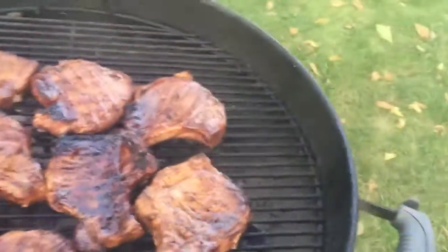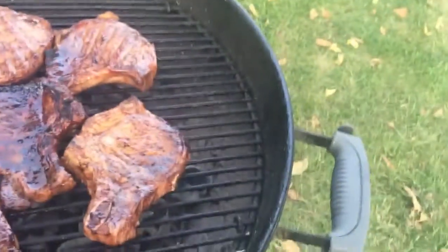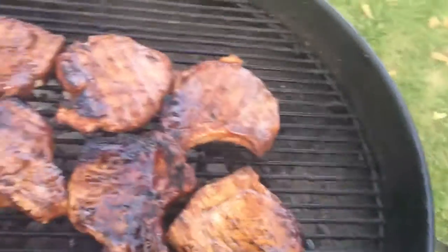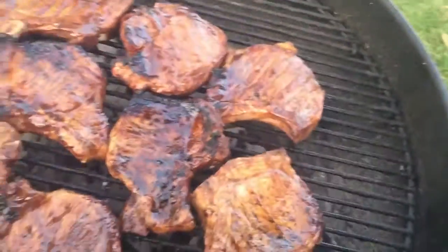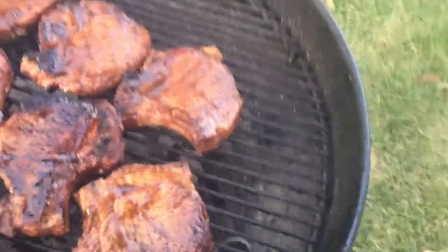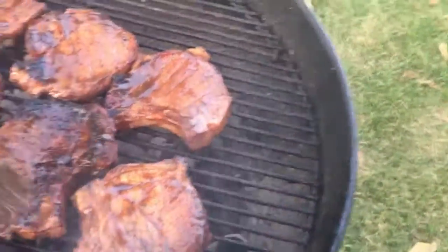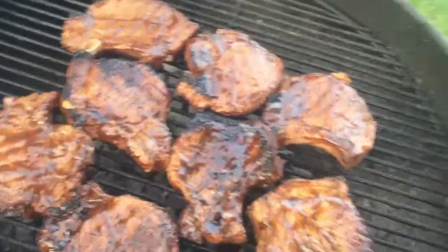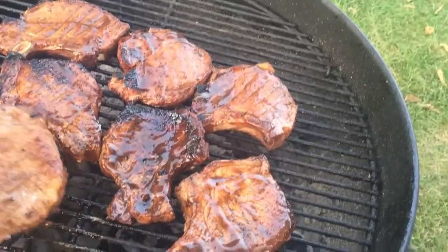Okay, it's time to brush. I need to grab my brush and brush this with barbecue sauce — the marinade sauce with lemon, soy sauce, garlic, onion, and salt.